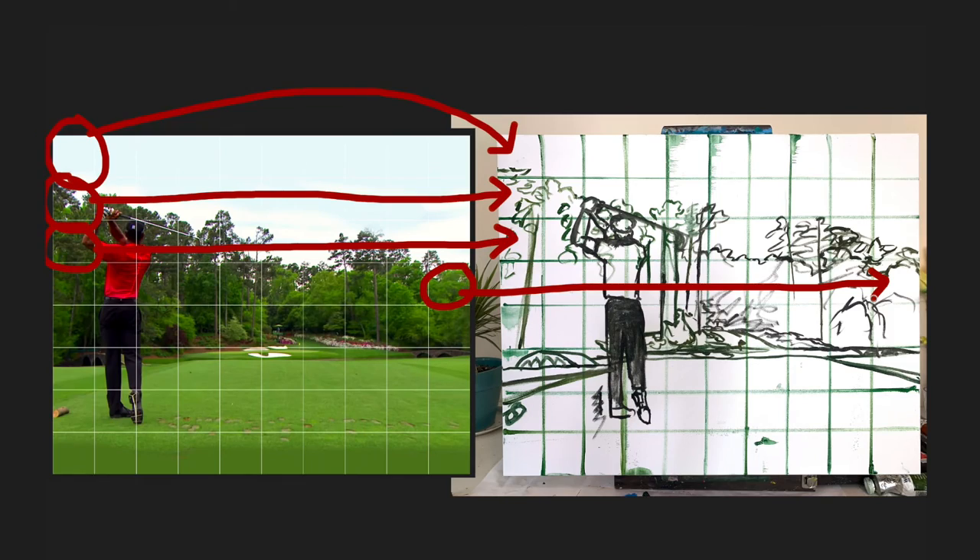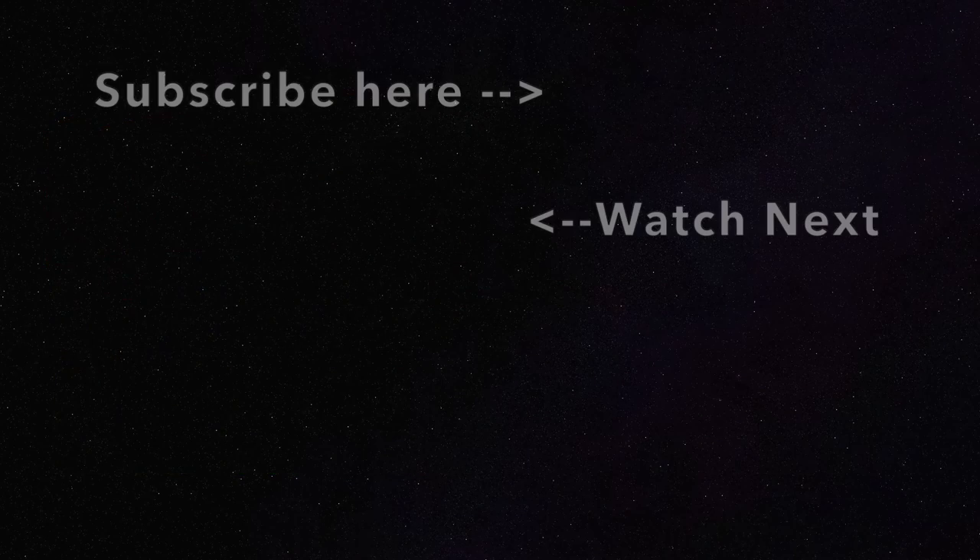So now we are done with the grid method — that's the first step in starting a painting. The next step is to start filling in with some base color, and that video is coming up next.